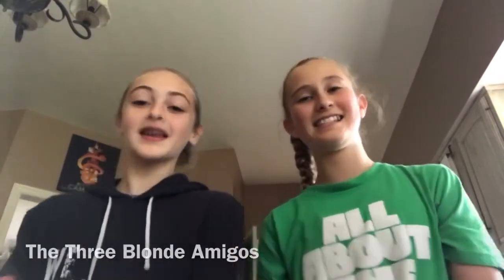Hey guys! It's Mia here. And Corinne. The Sandersons. And today we'll be teaching you how to make hot chocolate. A little disclaimer — Julia's not here because she's actually doing the sport and we're not. We're here making a tutorial on how to make hot chocolate.